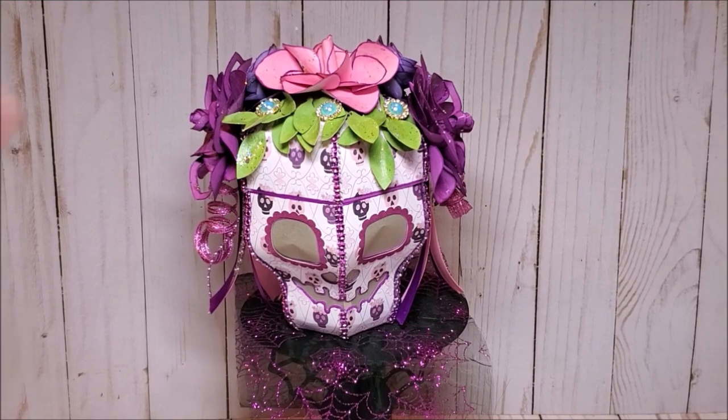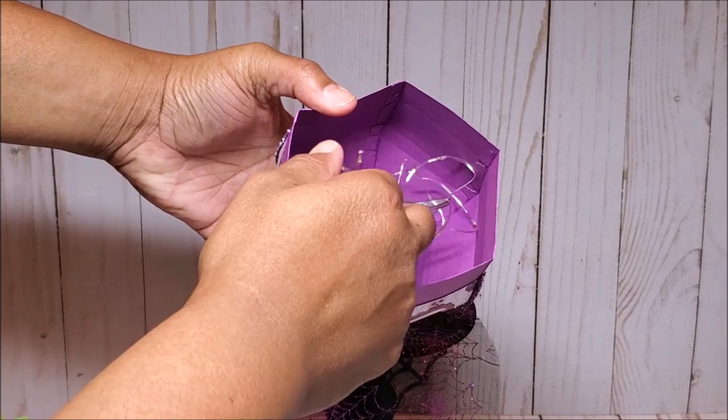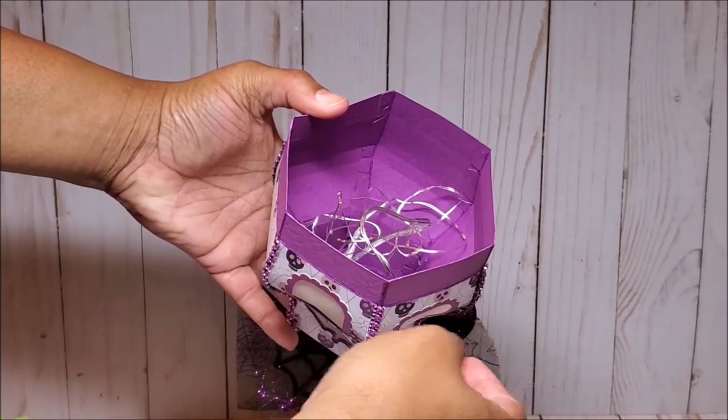Similar to the groom's skull, this top comes off. And inside I have these LED lights. However, you can put in candy or a small treat if you like.